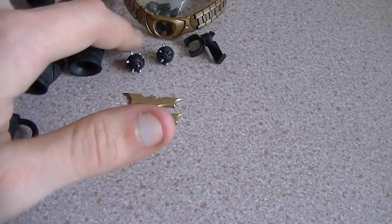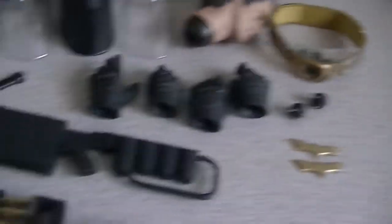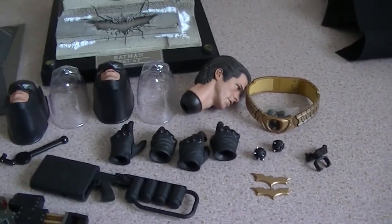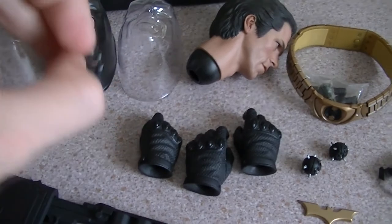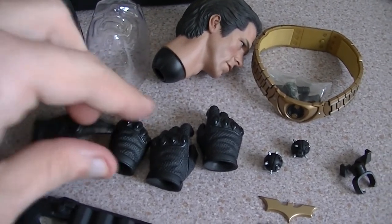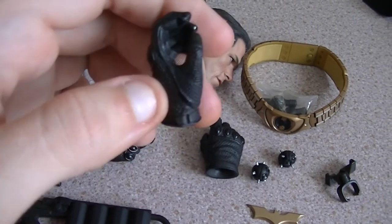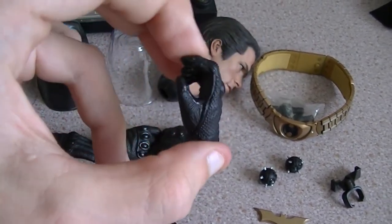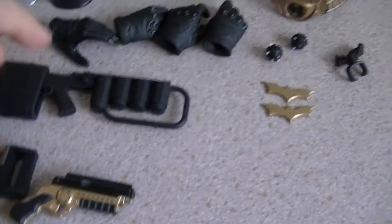Next up: two batarangs, two smoke grenades. This is to put the EMP gun on the Bat Pod — that's if you do have it; unfortunately I don't. And how things are looking, I may or may not be getting it, but that's down to space. Next up you have sets of hands — a kind of open one for the batarangs, one for his gun, and one for the smoke grenade.